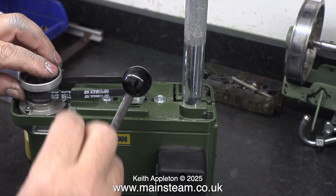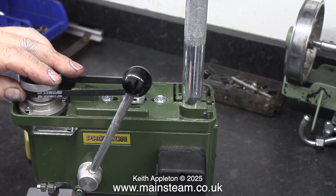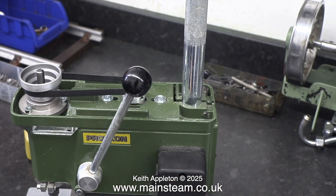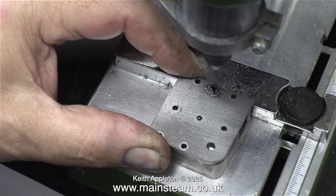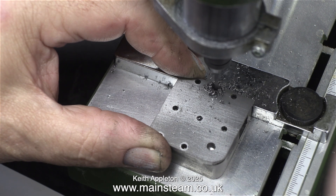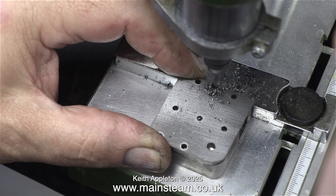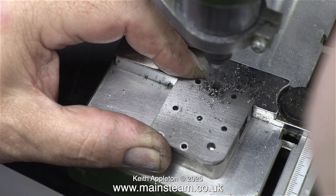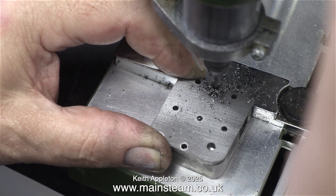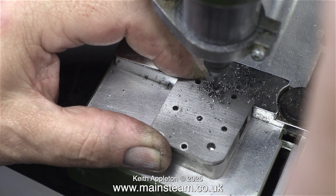There are three available speeds: slow, medium, and fast. This is the medium speed, and I'll run it at this speed for the first test. This twist drill is 3/32 of an inch in diameter and it's going through the steel very easily. Unfortunately though, this particular twist drill is a little bit on the blunt side, and it's not been helped by pushing it through at too fast a speed without any lubricant.